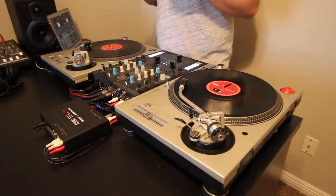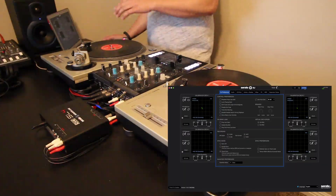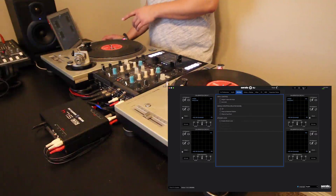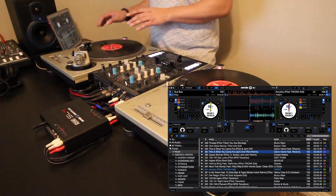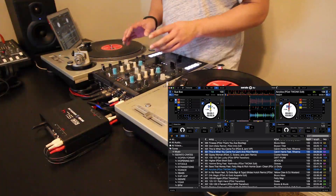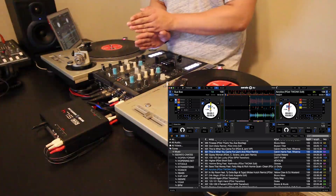The next cool feature is the new anti-drift, which is really cool especially if you're using turntables. It's located under CD vinyl. If you've ever DJed on turntables, you know that they drift a little bit. It's just the natural way of things on turntables because it's not going to be like a digital pitch that stays super consistent.